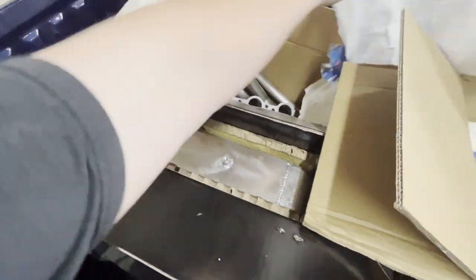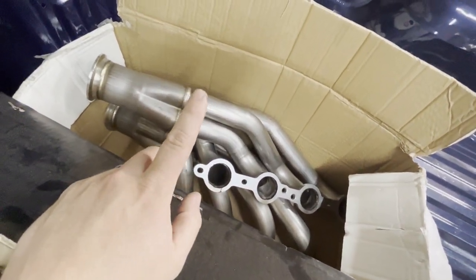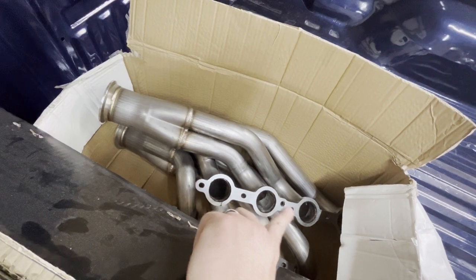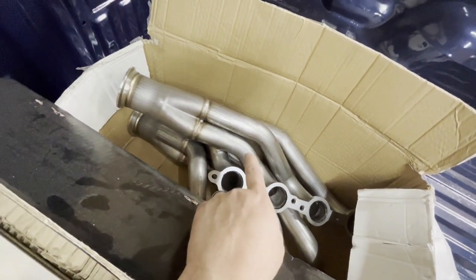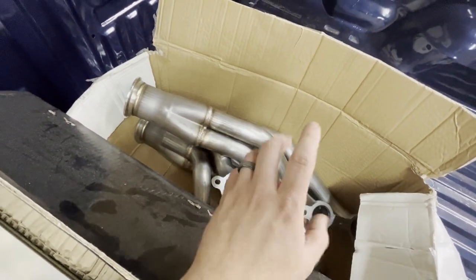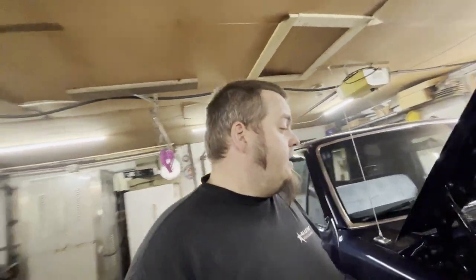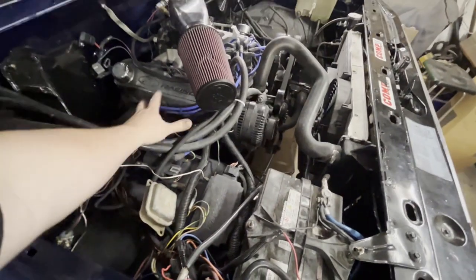We've got headers, and some of you might already be saying, hey, those are LS headers — yes they are. Tube spacing is the same and I'm going to cut flanges and put them on here. A couple reasons: you can get a set of these headers for a fraction of the cost of Ford turbo headers. These are forward and up, but I might rotate them and run them forward and down. Main reason is being able to access plugs, plug wires, and wiring, or if you need to check lash.